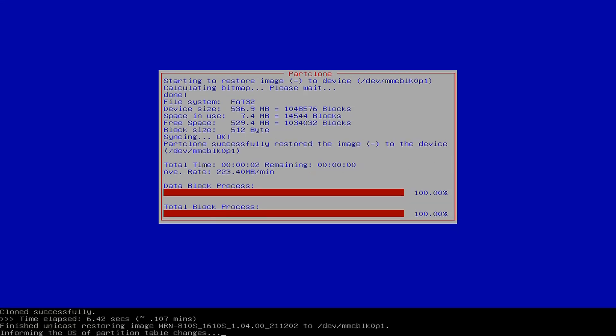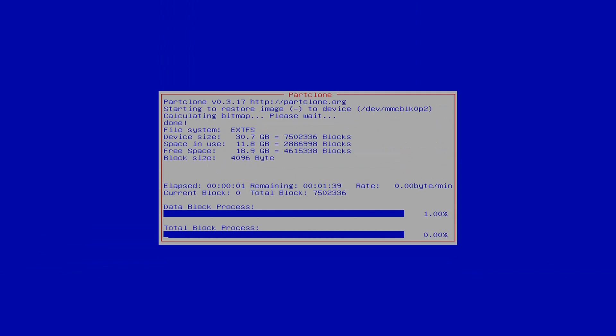The next stage, it's going to actually take the image and write it to the hard drive. This will take quite a few minutes to process.